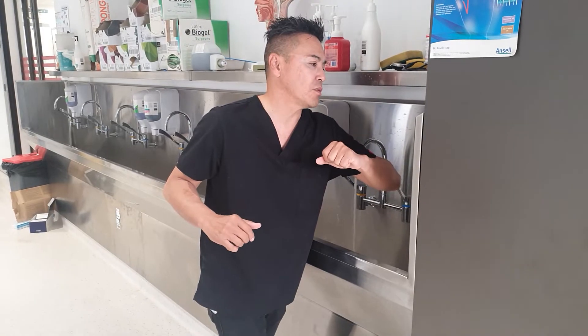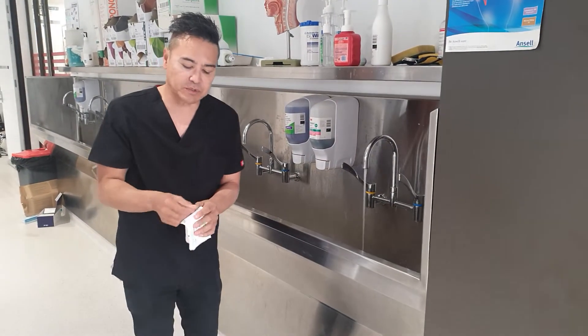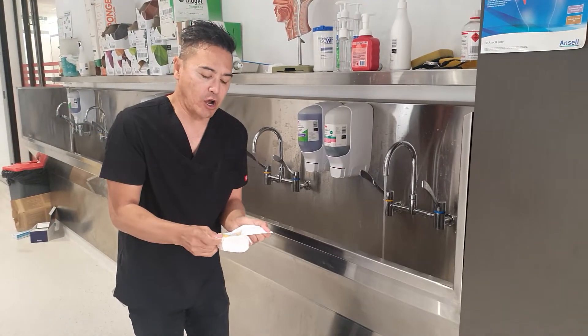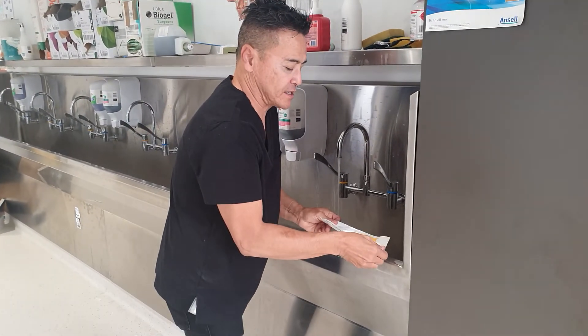So what I'm going to do is start turning the water on now. When you turn the water on, I'm just waiting for it to warm up. It's perfectly fine to open up your brush and leave your brush on the lip.